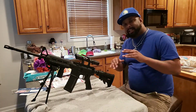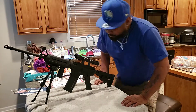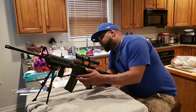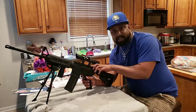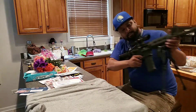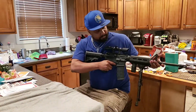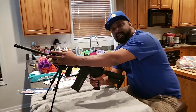I haven't shot this too much so I'm not gonna go into full detail, but I'm gonna show you how to break it down and put it back together. First, you want to make sure the gun is clear — nothing in there.